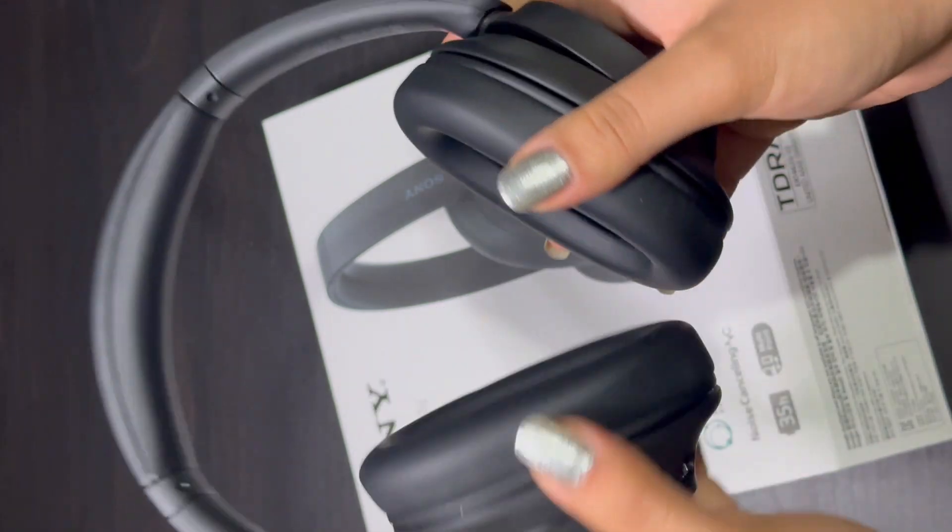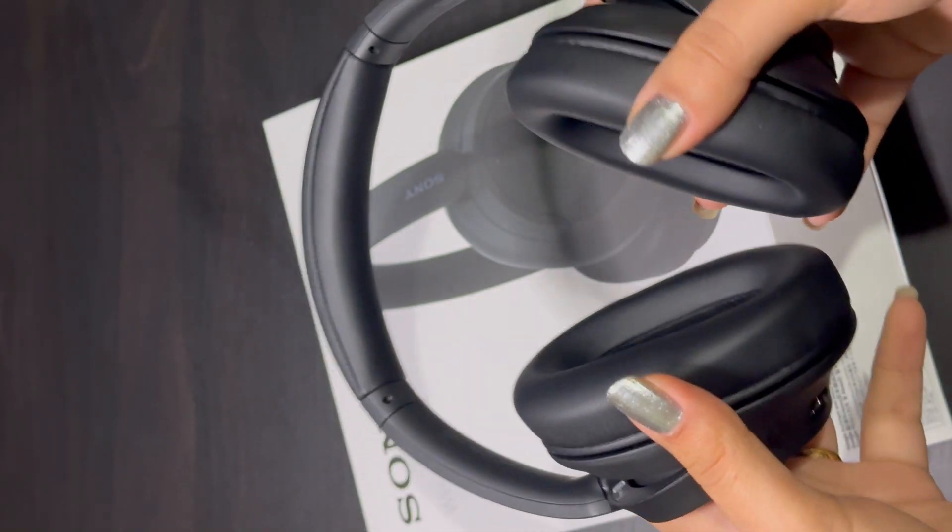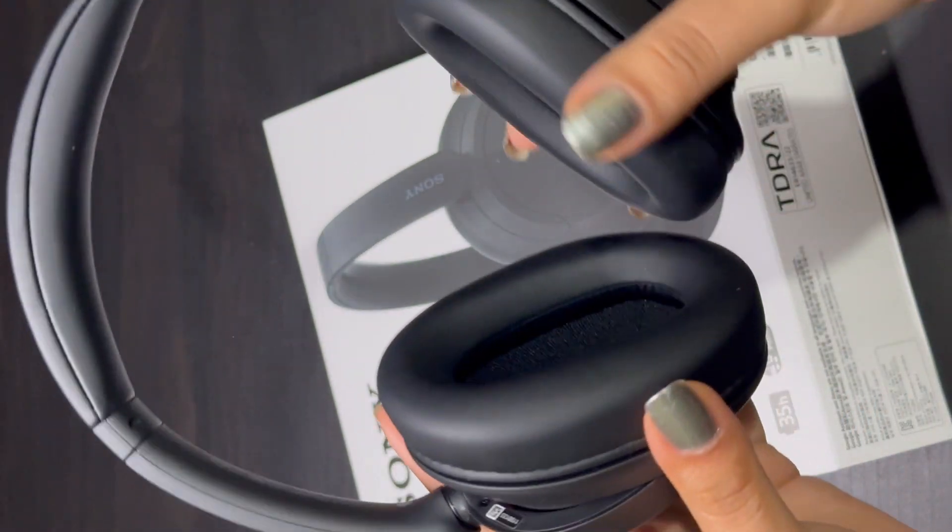Thank you so much for watching. This was the unboxing video of the Sony WH-CH720N, and I'll see you guys in my next video. Bye!